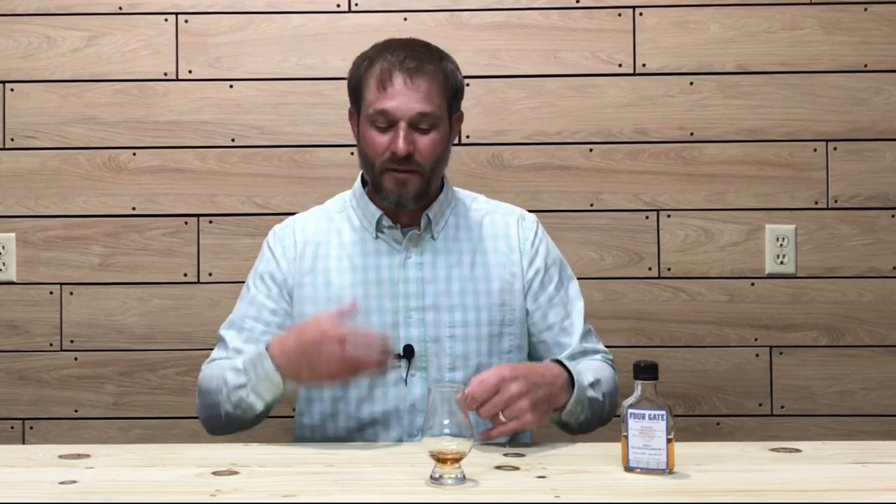Very consistent — maintaining that velvety creaminess on the mouthfeel. Front of the palate it's definitely molasses and brown sugar. Mid-palate you're picking up rye spice, clove, and baking spices. Back of the palate onto the finish it's really finishing off with a nice fruity grape or plum note and a nice oak note. On a lot of older bourbons — especially a 12-year — you're pushing the limits on this being overly oaked, but this is definitely not overly oaked. Very consistent all the way through.